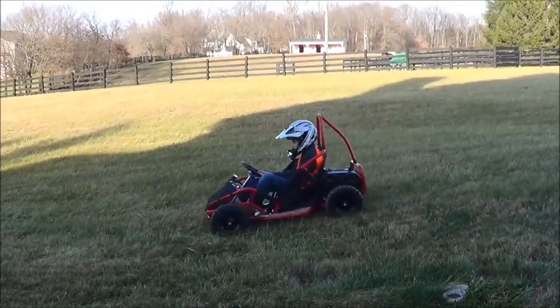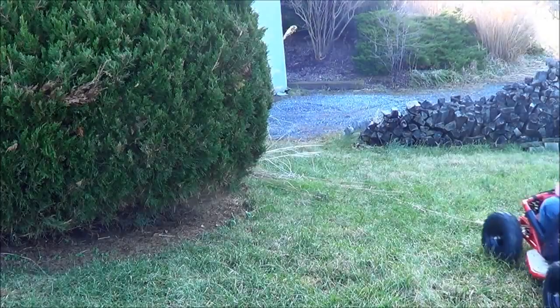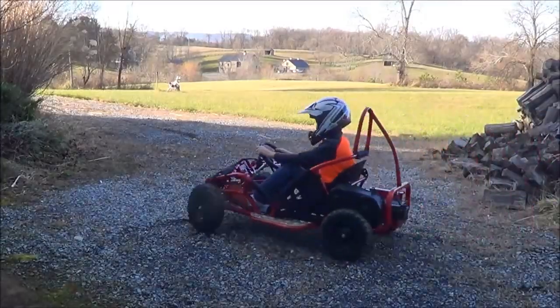The go-kart is very quiet because of the electric motor. It would be great for people who want to ride a go-kart but don't want to bother their neighbors.